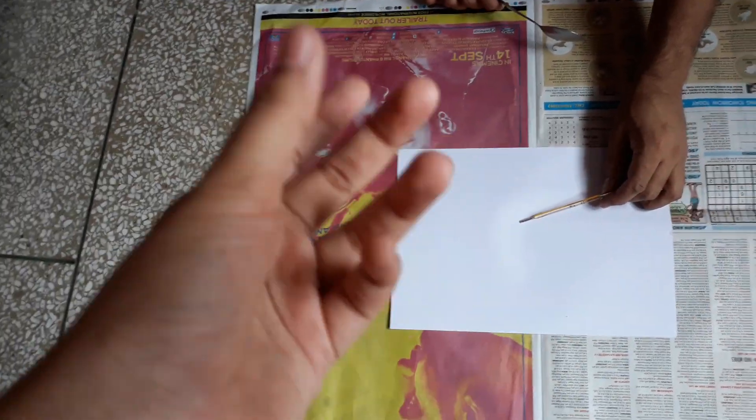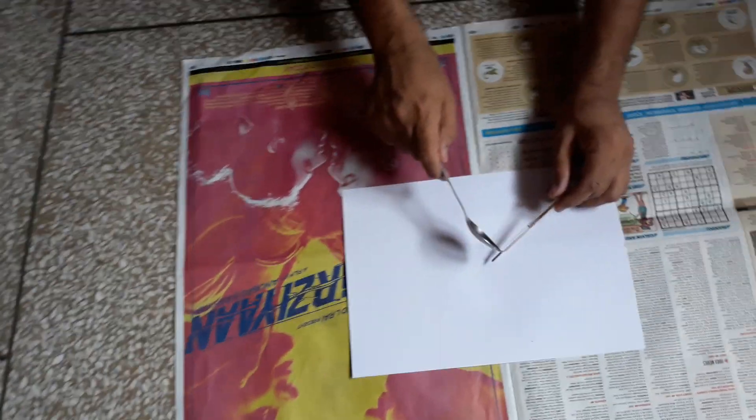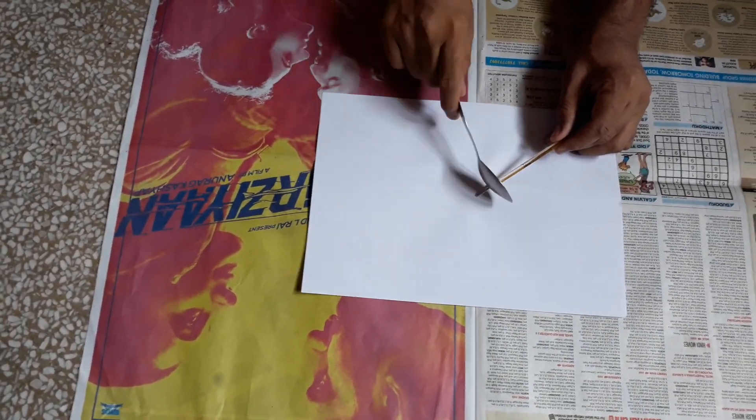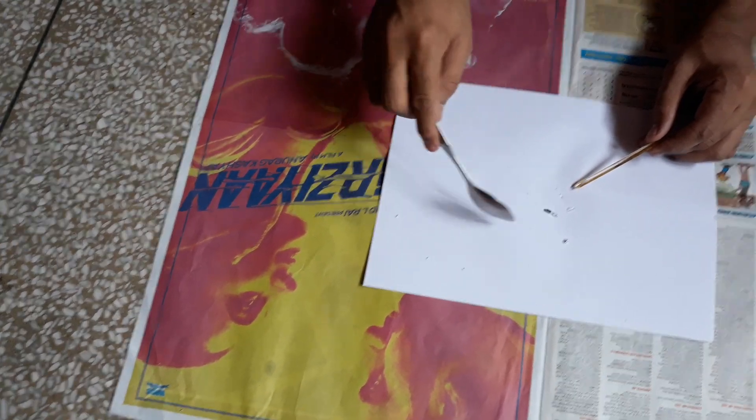Hey guys, today we're gonna be doing a really dangerous experiment — don't try this at home. We're gonna be breaking a thermometer to see the mercury. Let's see if we will be able to break it. Wow!